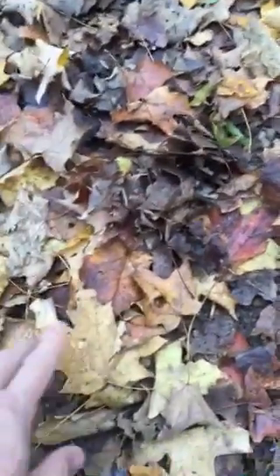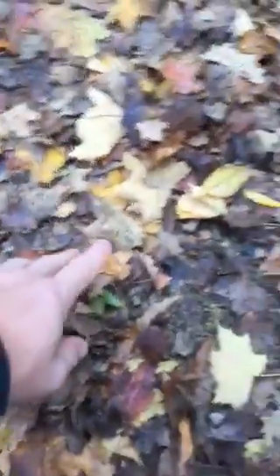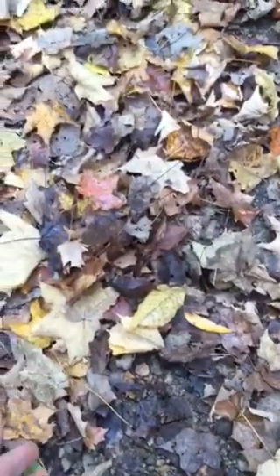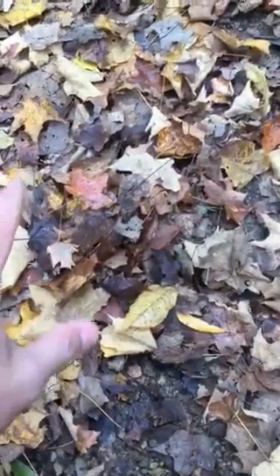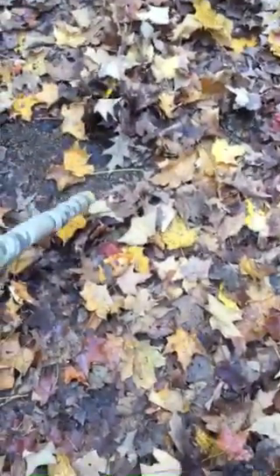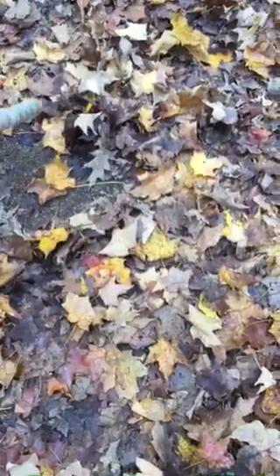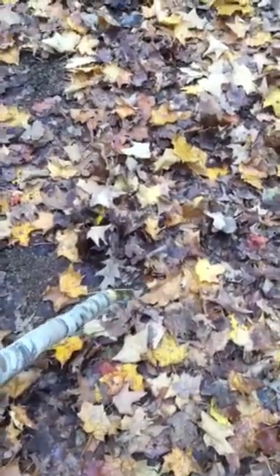So here we have leaves that have been kicked up — the wetter part is on top, the drier parts are over here. We have the wetter part here, then a gap, and look right here about one stride or one gait's distance away we have more leaves that have been overturned — wet on top while everything around it is dry. Another stride distance here, and you can't always see a perfect footprint shape, but we have wet leaves amongst the dry leaves.